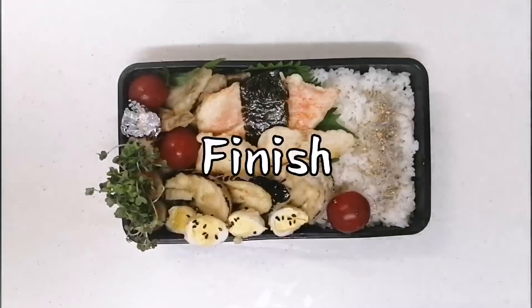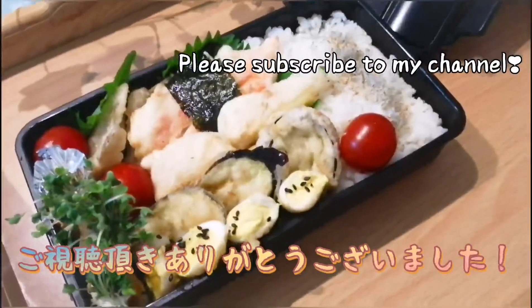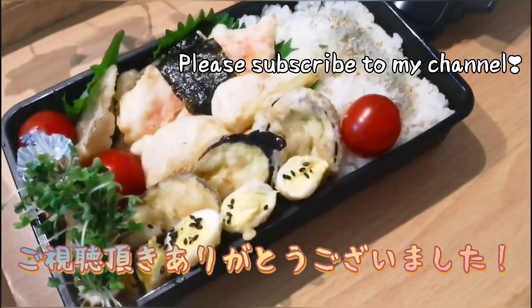We're actually going to try to use more whipped cream. We're going to make a lot of plastic. Thank you so much for watching.